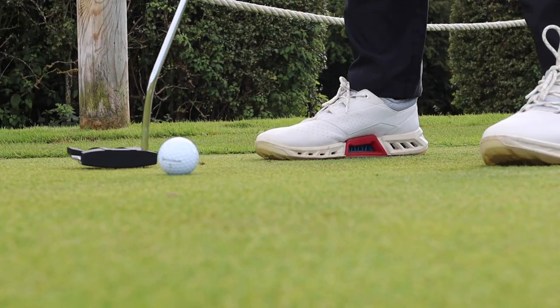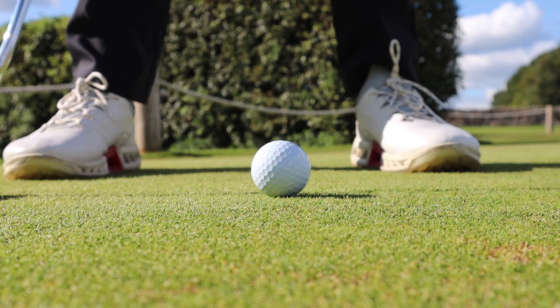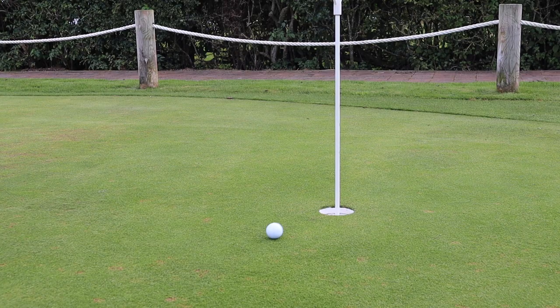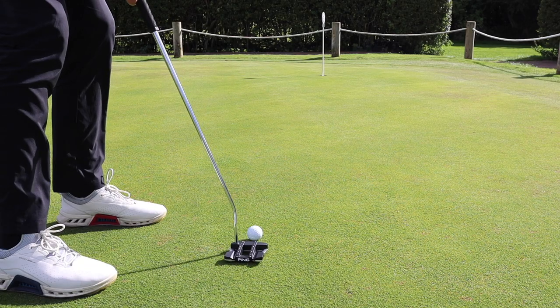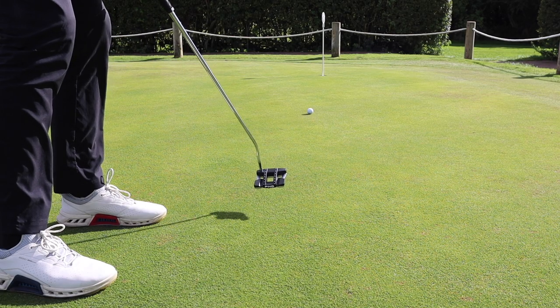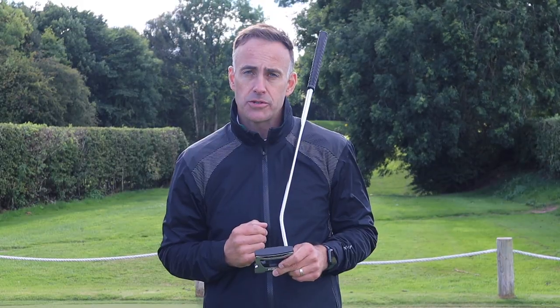It really depends on your style of putting stroke and the types of greens you generally play. If you play on really fast greens, that soft insert might help you on those surfaces. Whereas if you play on slower greens — typically in the UK they tend to be a little bit on the slower side — then that firmer face could be a better option.